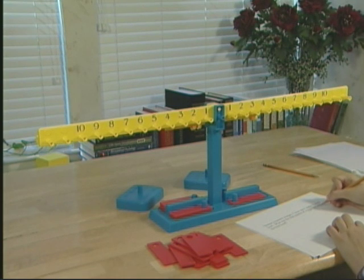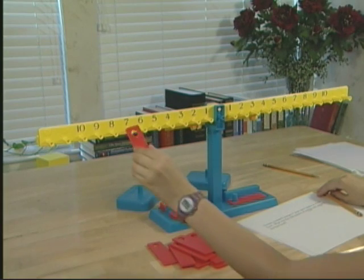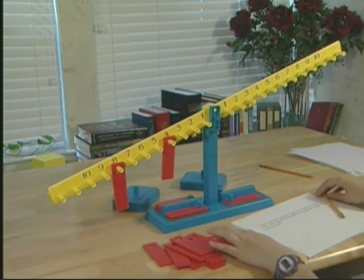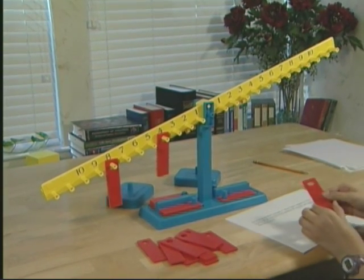How many oranges? Eight. Show me eight oranges on your beam. And how many apples? Four. Using balance beam etiquette, show me the sum of eight and four.